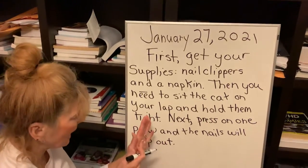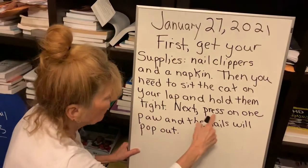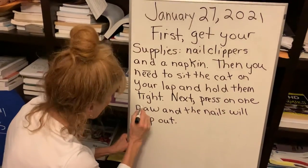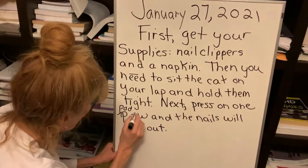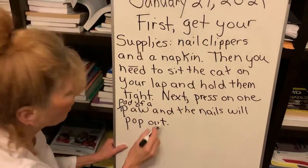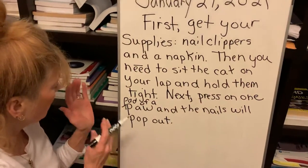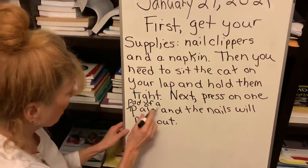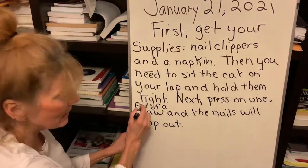When you press on it, it's actually the pad of the paw, so I should add that detail. Press on one — I'm going to say 'pad.' Put a caret. Pad of a paw. That's very specific. So, next: press on one pad of a paw and the nails will pop out. Good detail.